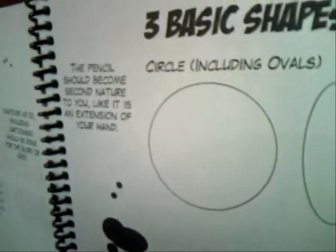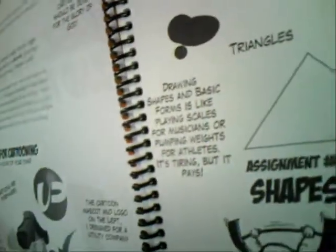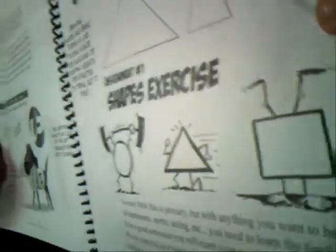The three basic shapes are the circle, triangles, and squares. These are two-dimensional shapes and everything we see is pretty much made up of these. It really helps to practice drawing them — you'll get better at drawing. So just do your shapes exercise here. Here's some shapes doing some exercise.